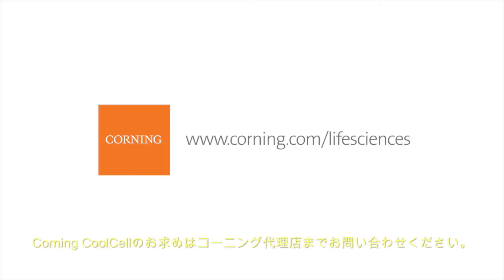To order a Corning Cool Cell system, please contact your local sales representative. To learn more about these products and to see our comprehensive cell culture solutions, please visit corning.com/lifesciences.